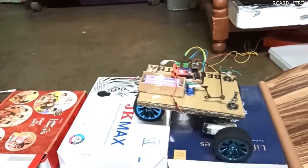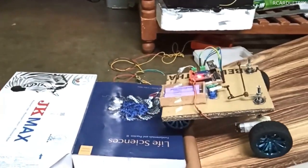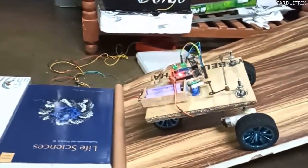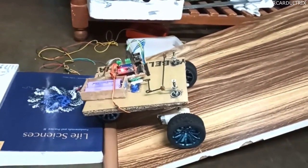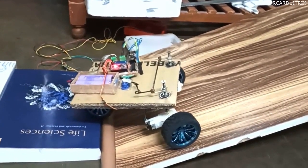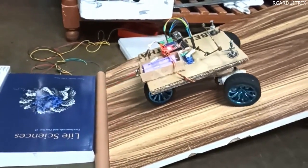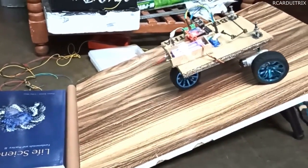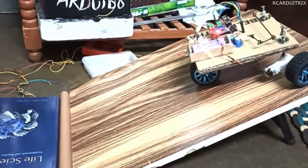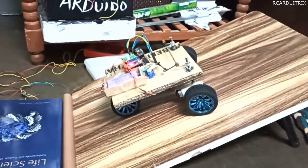As you can see, the throttle response is great and also the proportional steering helps the RC vehicle to steer at any angle. The grip of the tire is also awesome. If my video helped you in learning something, then drop a like and subscribe to my channel for more content like this — see you in my next video.